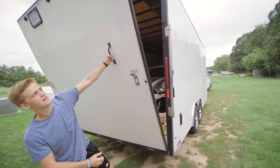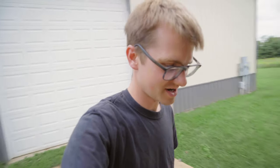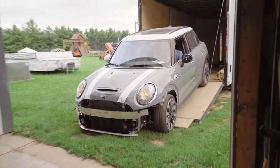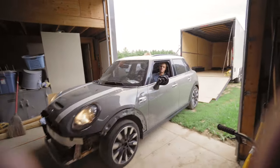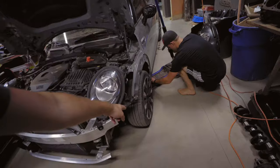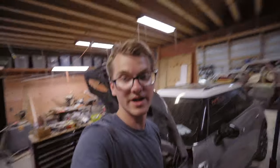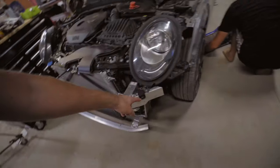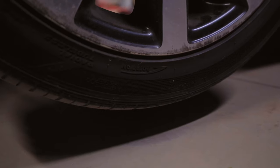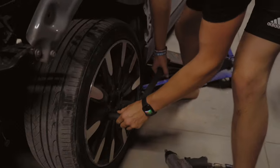We got it back to the shop and taking it out — the air conditioning is cold as anything! Driving it in, I was actually quite cold. So we brought it in here to jack it up because we need to take the entire wheel off and put on the wheel liner. Once the wheel liner is on, we can get the rest of the vents through and have the front of the car almost completely dialed in, then we can get the bumper on.